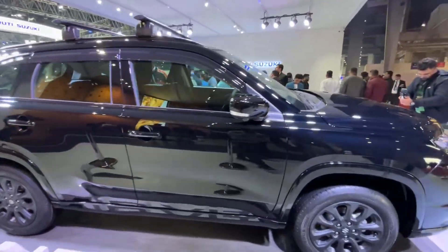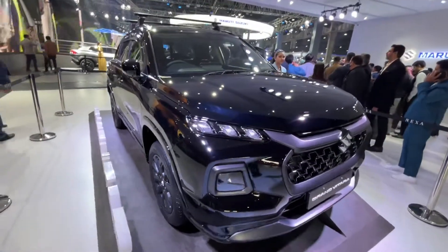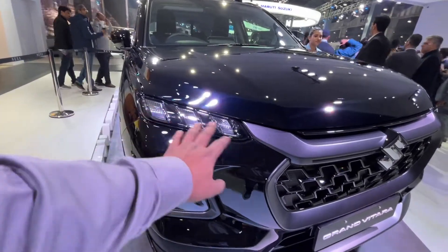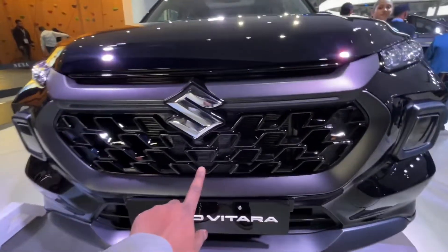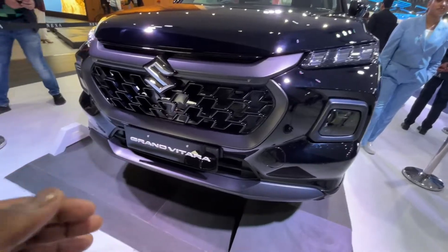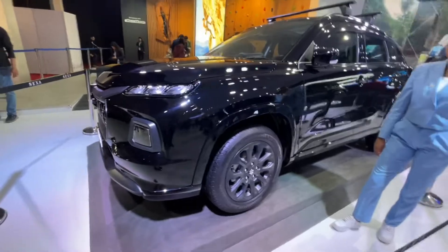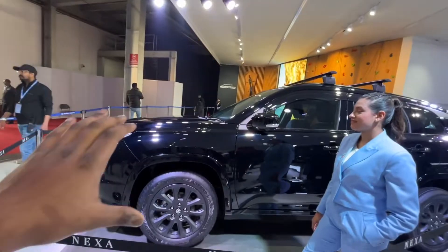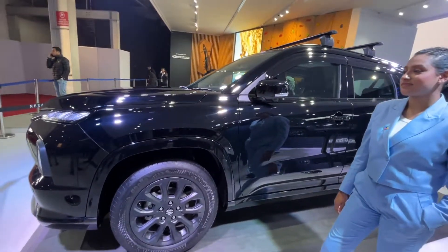It has a dark edition. You will get the LED DRLs, a 360-degree camera, and a front view of the Grand Vitara. On this side you will get the same features. You can see light on the side — the lights look more striking. Black looks more aggressive, but it is a bit hard to maintain.